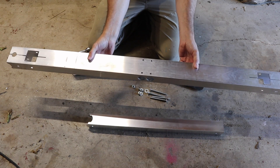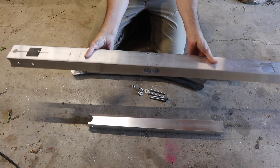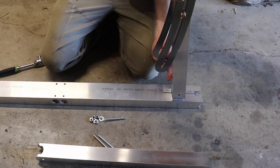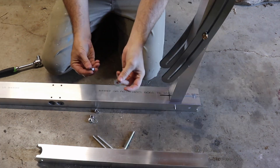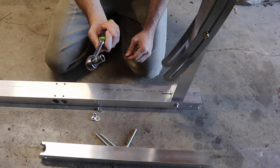This is super simple because everything on this base tube is symmetrical, so you can flip it upside down and it doesn't matter because the holes are the exact same. First thing we're going to do is drop the back tube through the base through that square cutout and thread through one of our carriage bolts. Use the washer and the nut to attach it with a 13 millimeter socket.